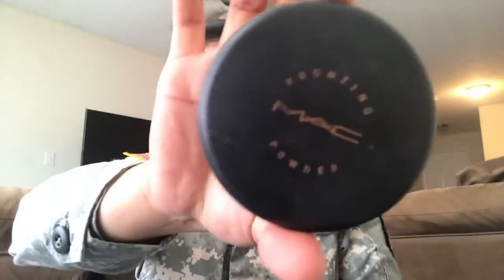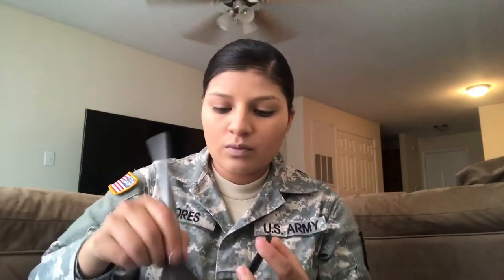To set this I'm using the MAC Studio Fix powder in NC42. Now to bring some warmth into my face I'm using the bronzing matte powder in the shade Matte Bronze.